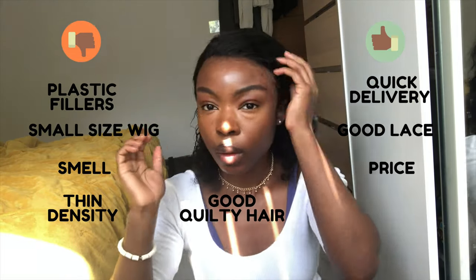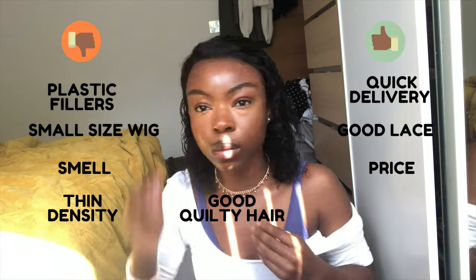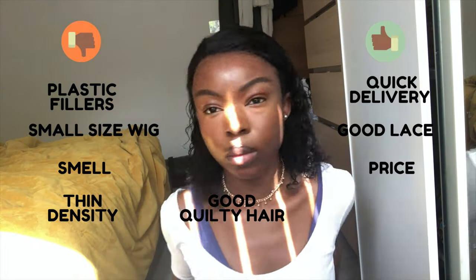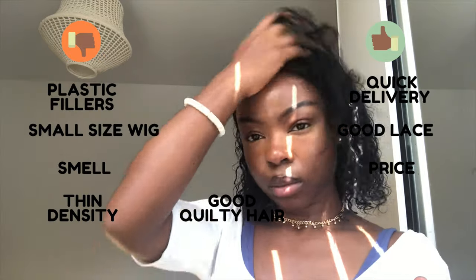For overall quality, I'd put this in the middle. I think it depends on what you're used to. Apart from the synthetic fillers, the hair quality was okay. I've had the wig for about two months now, and to really judge quality it should last a year or more — that also depends on care, lace, and frontal maintenance. But my first two months' impression is that the quality was okay.